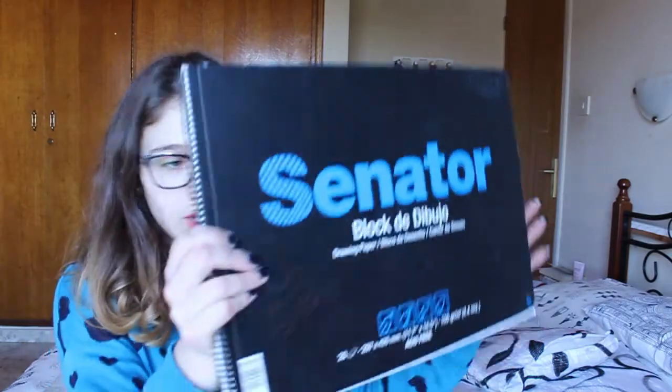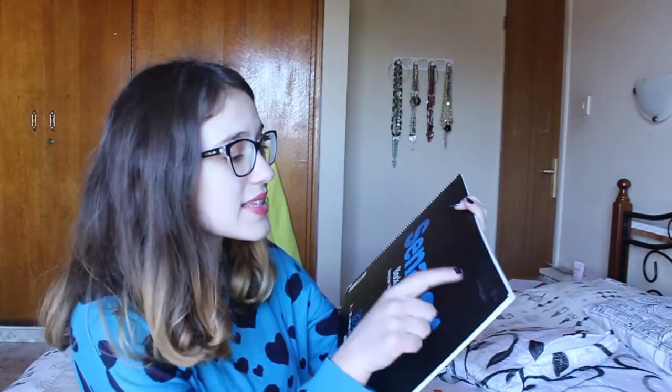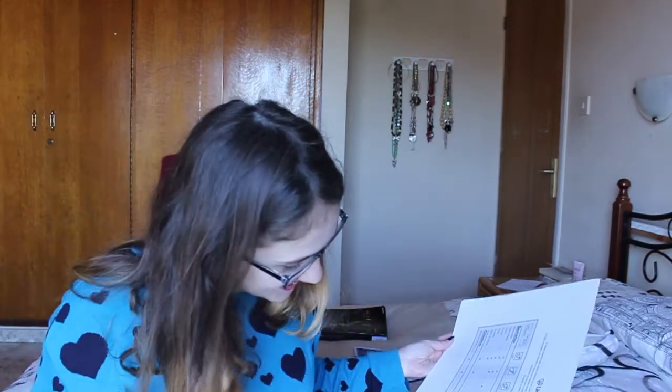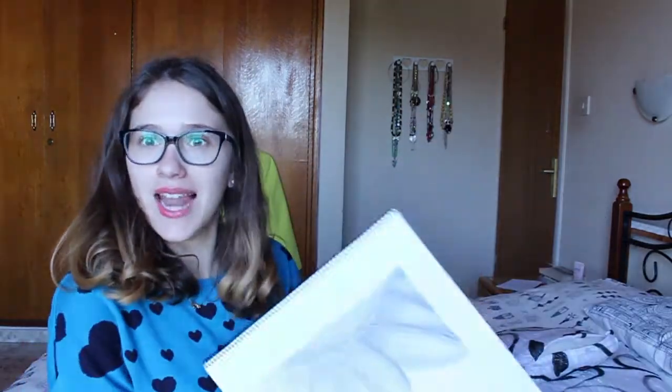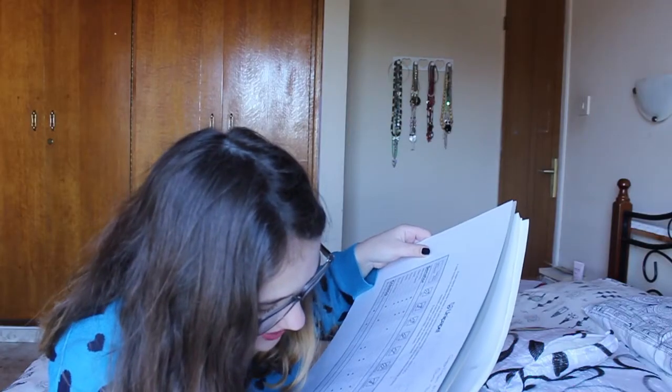I have a sketchbook here. I don't know what sketchbook it is. Oh, this is 16-year-old me — this is art, this is the art sketchbook. I have some ideas for concepts. Let me see — ideas for contests, not concepts.